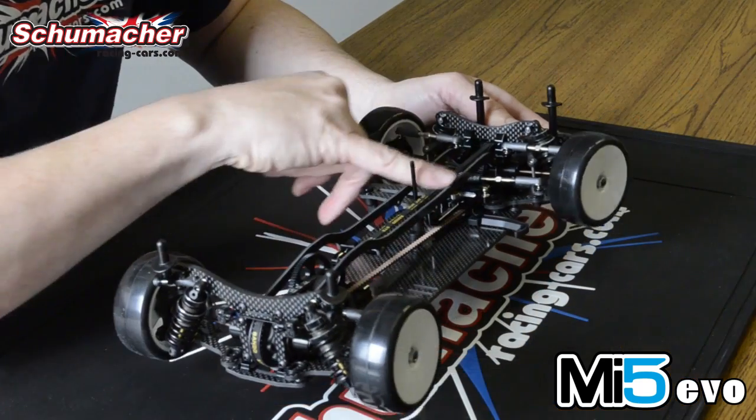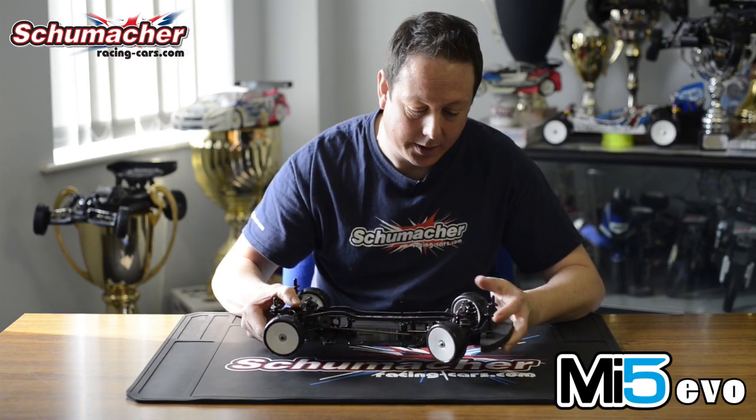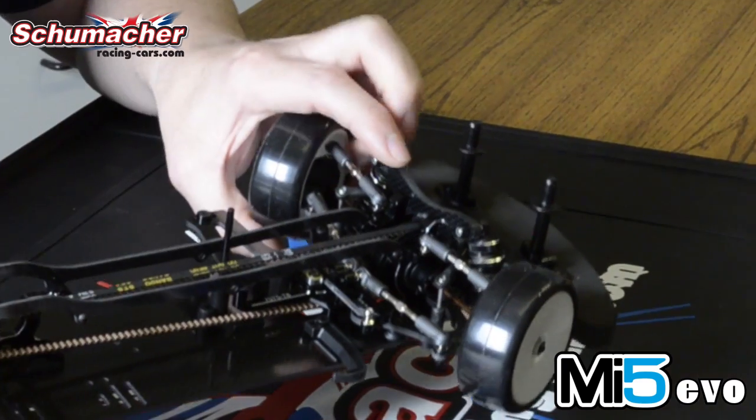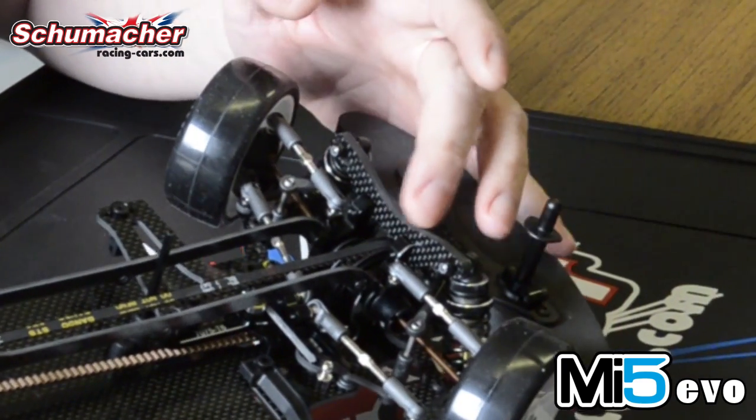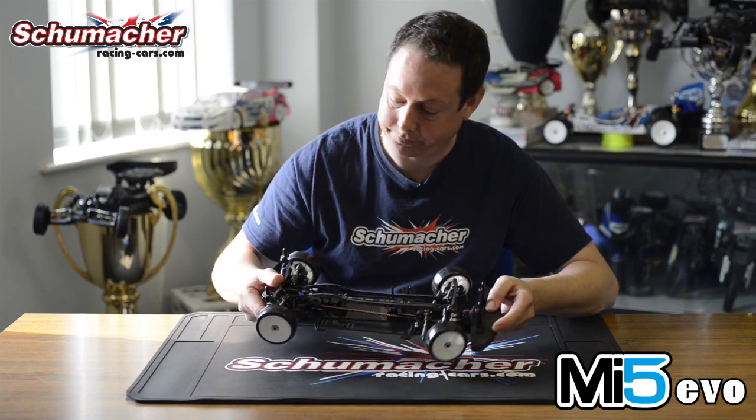We've tweaked around with the top decks so we've got more scope for setup change. We've increased the strength of the shock towers with thicker shock towers to reduce flex around the suspension area, front and back.